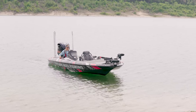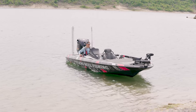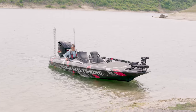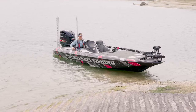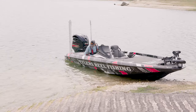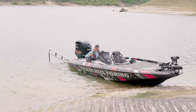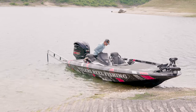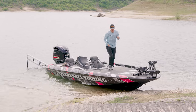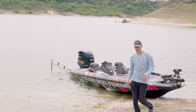My Skeeter FXR actually comes standard with a Hamby's keel guard protector, so I'm just going to slowly drive my boat in here, easily drift up on these rocks, and power pull down — and that right there is how you effectively back your boat down the ramp. Now it's time for us to get back in the truck so we're not taking up any more space here on the ramp.